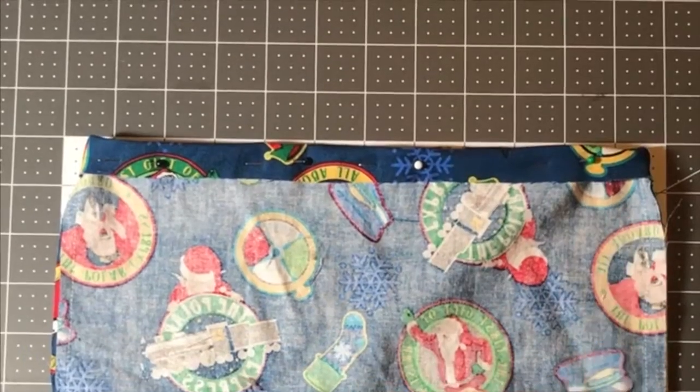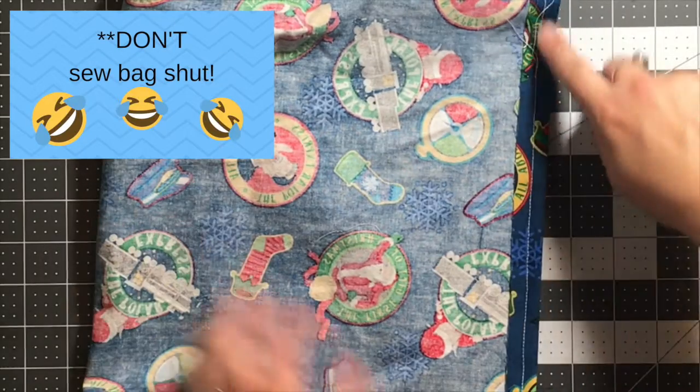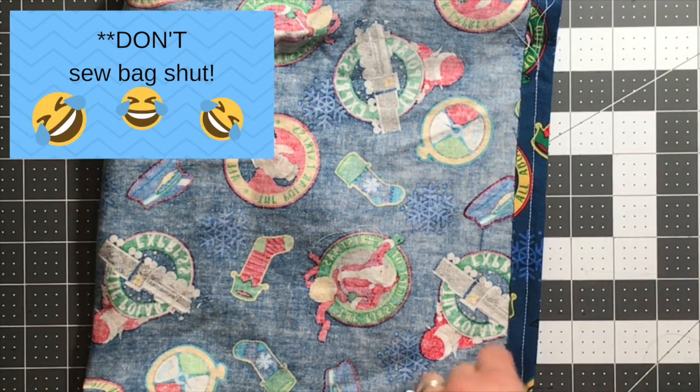It is time for the obligatory sewing clip. Be sure to open your bag and sew around the top — we're going to try not to sew our bag shut here.